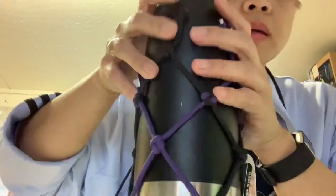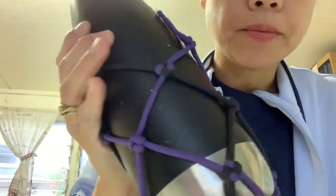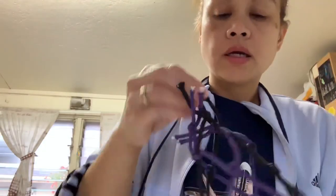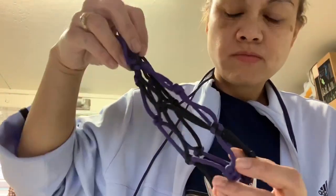So basically it's going to look like this. This is just a sample — it's going to look like this but I'm going to make it longer because I want it to fit a 40 ounce. I think the size I have here is for maybe an 18 ounce or maybe less — 12 ounce. So let's assemble it together.